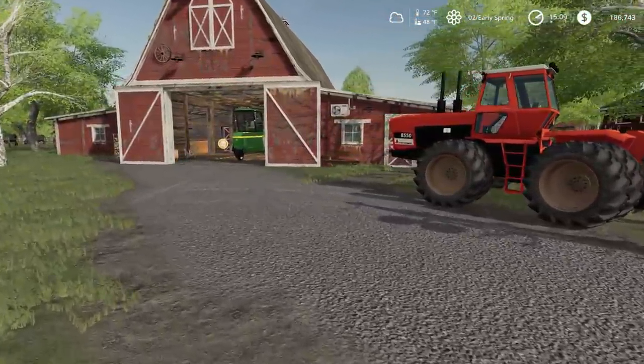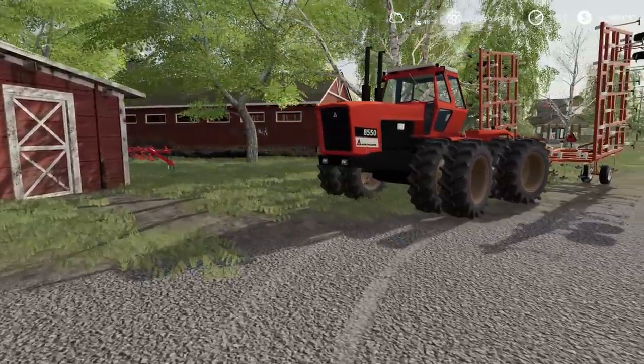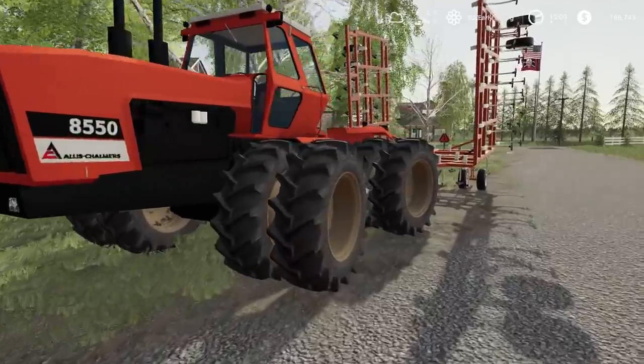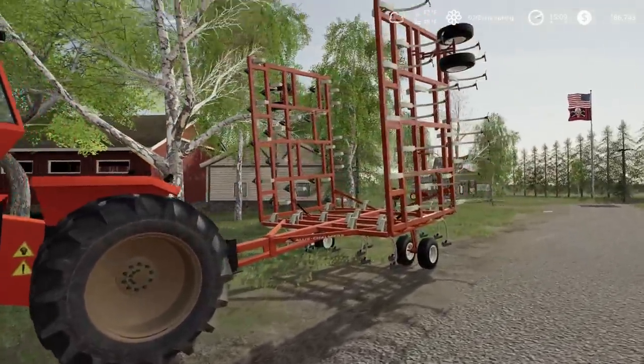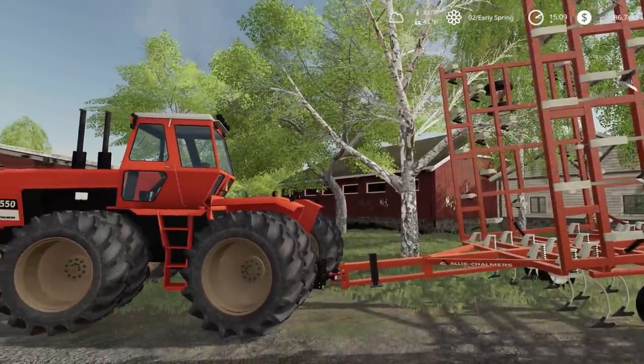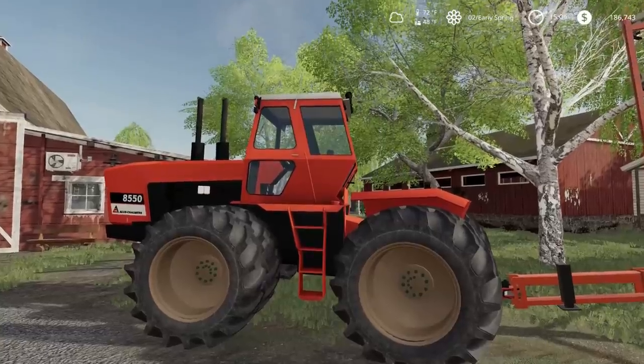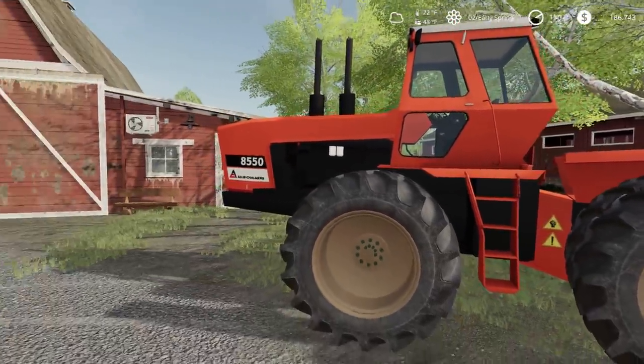This is our tillage tractor — this 8550 Allis Chalmers. It's actually pulling an Allis Chalmers cultivator here. Pretty good old tractor, does what it's supposed to do. Articulating — one of the first ones out there.